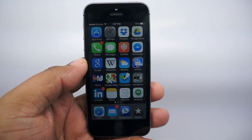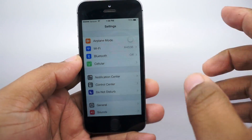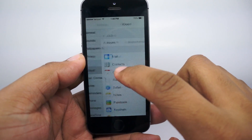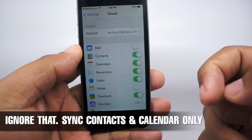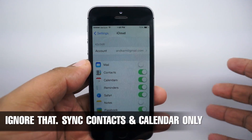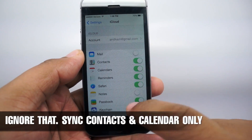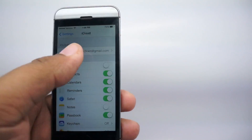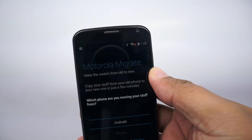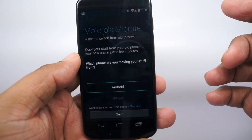First and foremost, you want to make sure that you have iCloud enabled on your iPhone. Go into Settings, scroll down to iCloud, and turn on as many things as you can that you want to back up to your iCloud account, because that's how Motorola is going to get your information. Make sure all of these little green boxes are checked, and once you're done, switch over to your Moto X and launch the Motorola Migrate app.